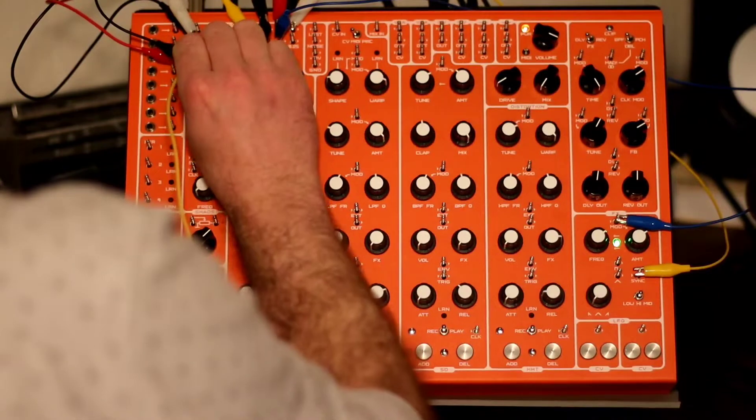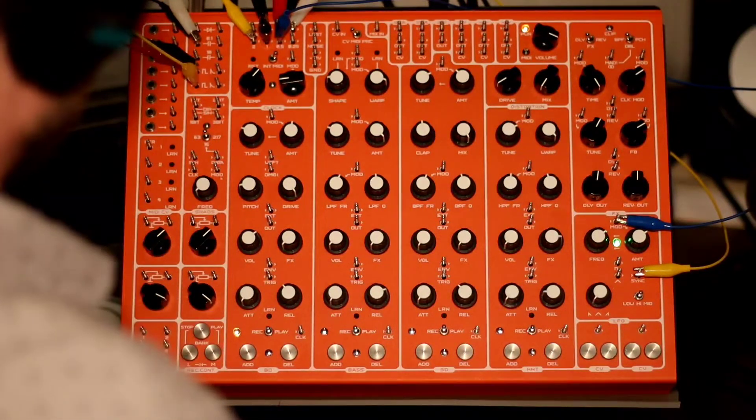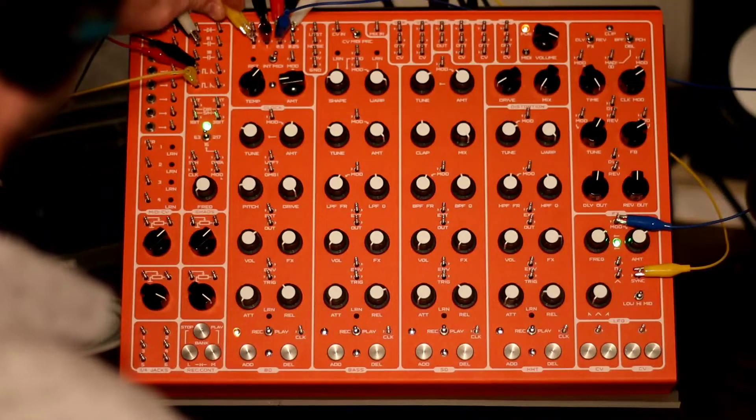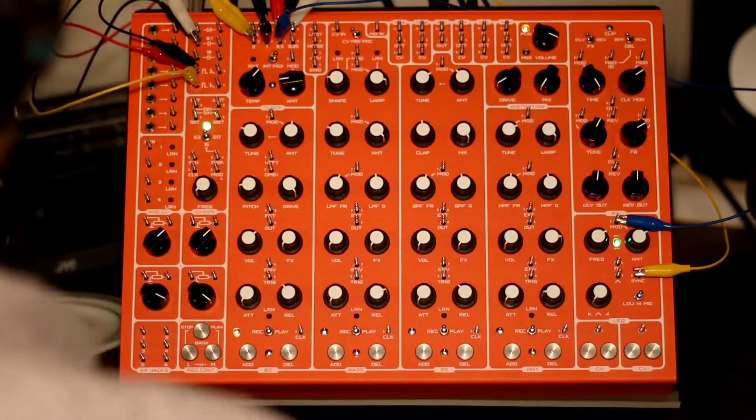I'll do the bass drum first before I start connecting everything. The bass drum — I'm going to try 2 as well, so the bass drum and the LFO are running off the same clock.